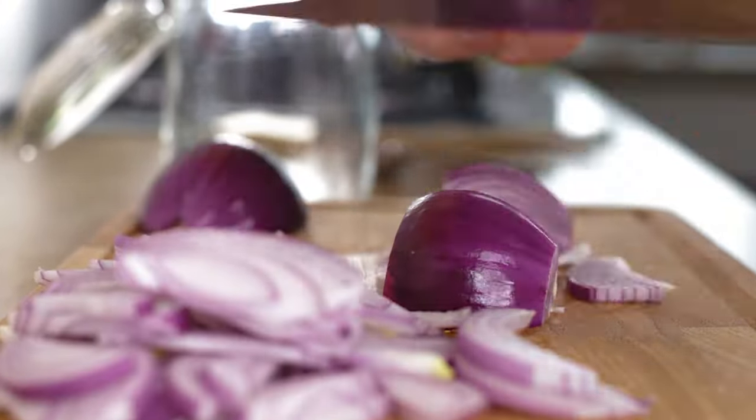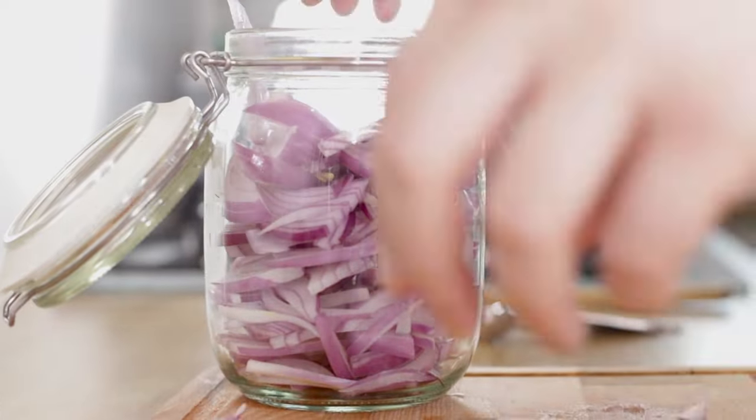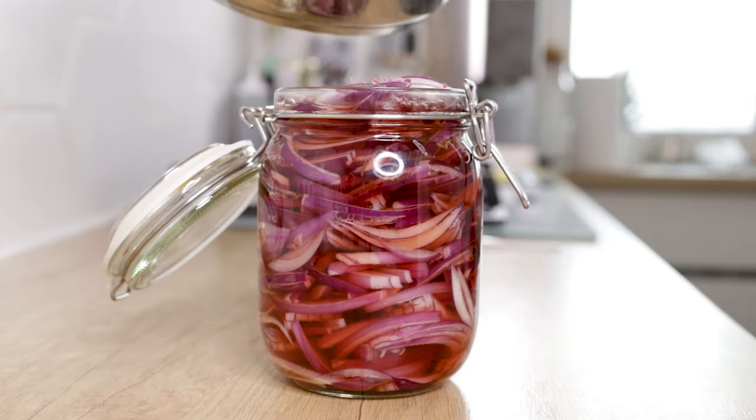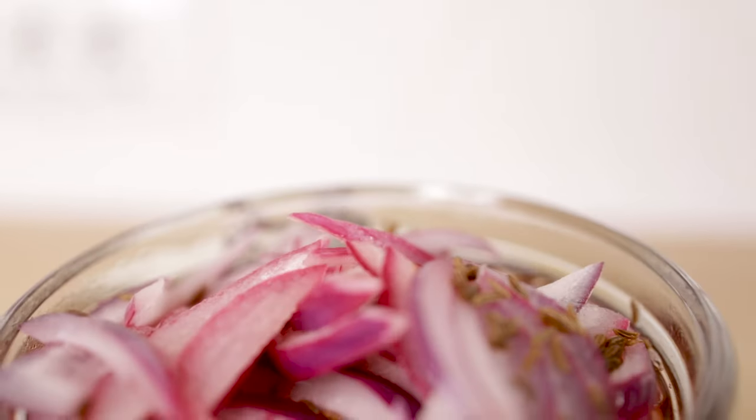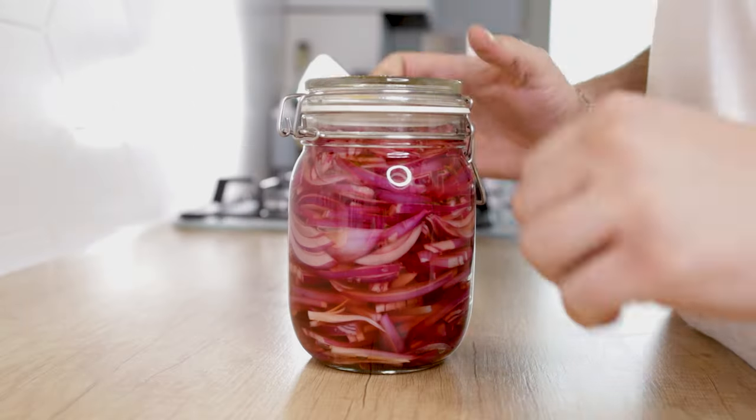You need pickled onions in your life, and here's why. Welcome back to Solus R Cooking. Since I started pickling my own onions, they have become a staple of my kitchen. They're a great way to elevate the flavor of your food through three aspects.